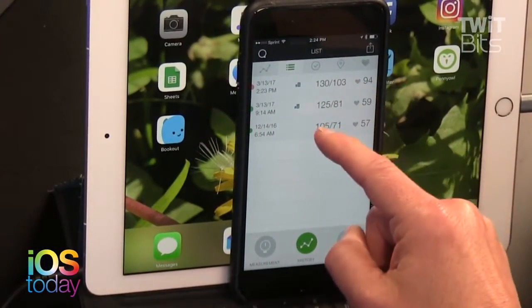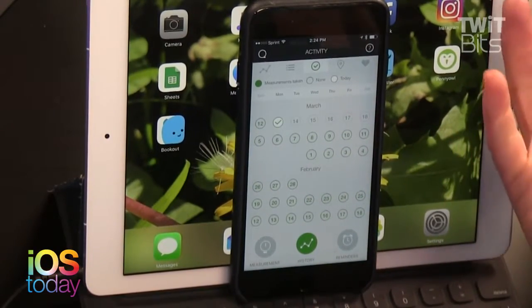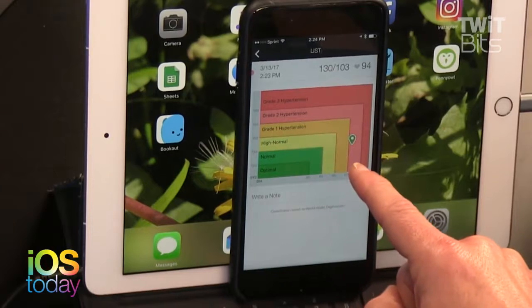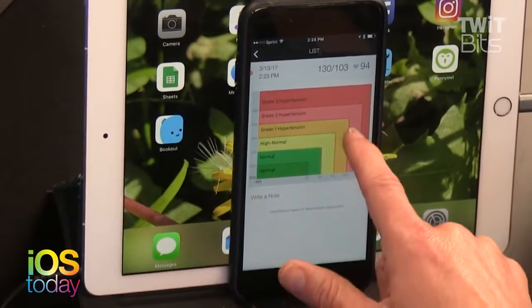The app shows history so you can track readings over time. There are reminders to take your blood pressure, and it gives detailed graphs. It flagged grade two hypertension — but one reading doesn't tell the whole story. I just had coffee and I'm doing a show, so my heart rate is elevated. The thing I like best about the Cardio Arm is how compact it is. You're not going to carry an Omron around, but this folds up nicely, and being tied to your smartphone gives you an automatic journal of readings.